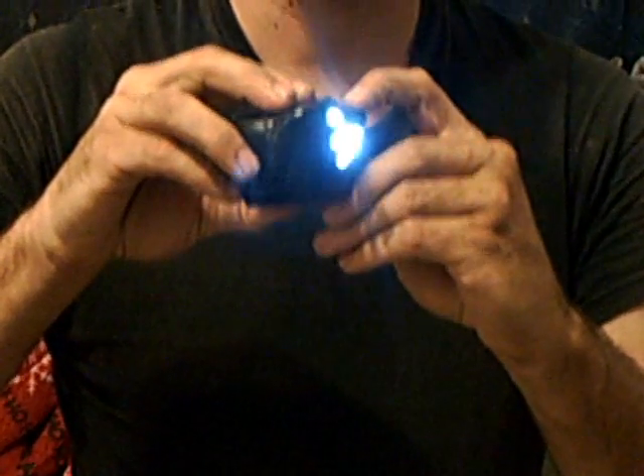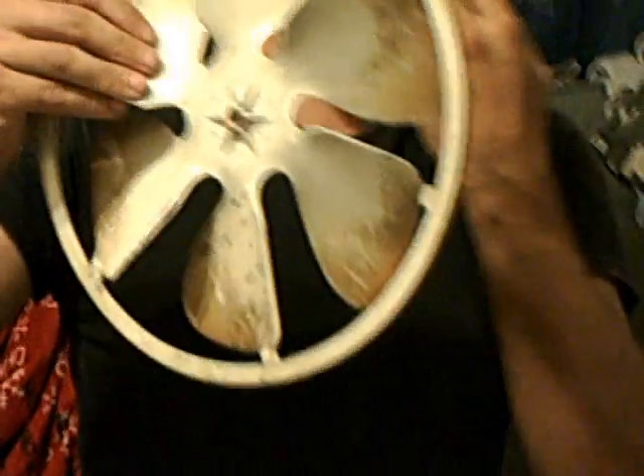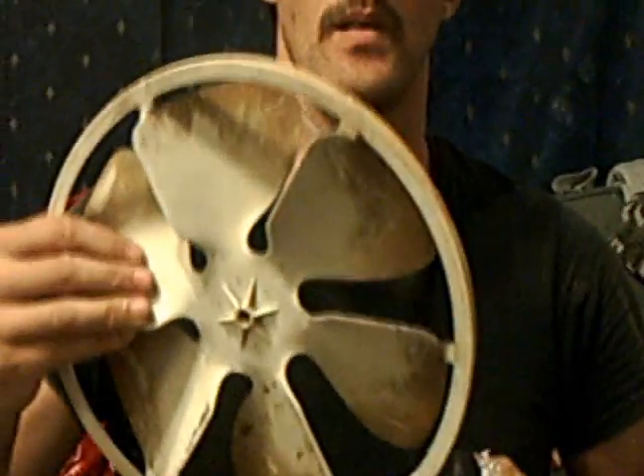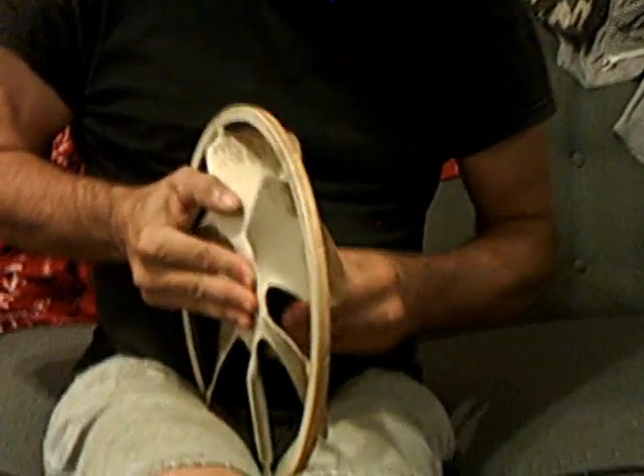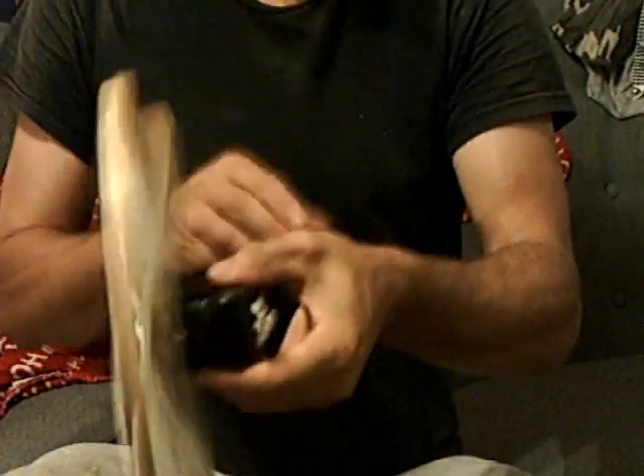I've got a button to match it for a flashlight. I've got this spinning blade off of an old air conditioner — I can stick that on the tube that fits perfectly on the motor. I can sit there and wind it and turn it on.